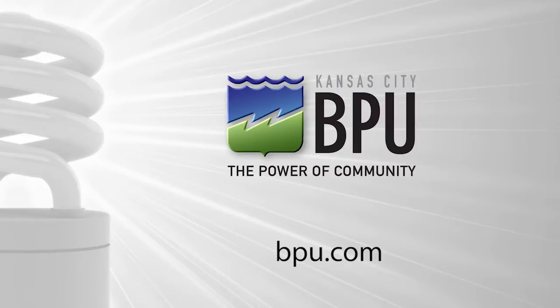For more energy efficient tips, make sure you watch all of our videos at BPU.com.